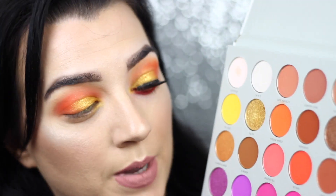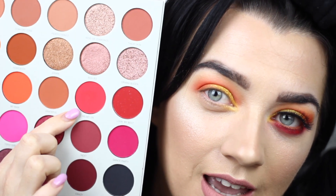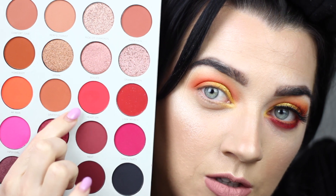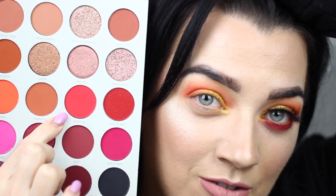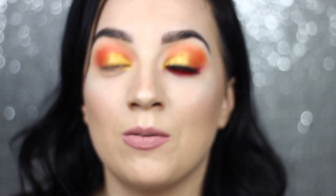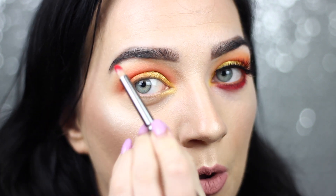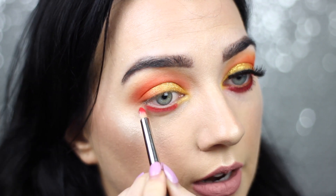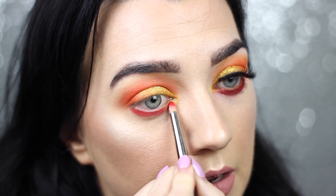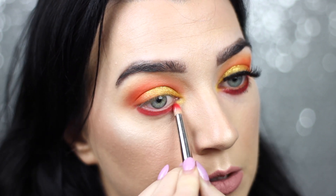I wanted to add a pop of colour on the lower lash line so I decided to pick this shade called Heart On — it's kind of like a pinky red. On camera it looks more pink than red but there is a very slight red undertone to it. I'm using a pencil brush from Blanc Canvas Cosmetics, holding it right in the middle, and packing on the colour right there. This colour is so pigmented, so beautiful.